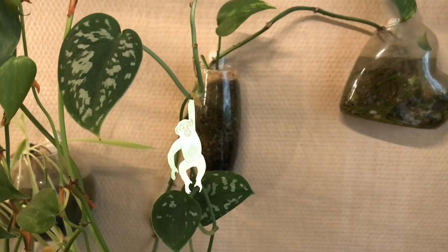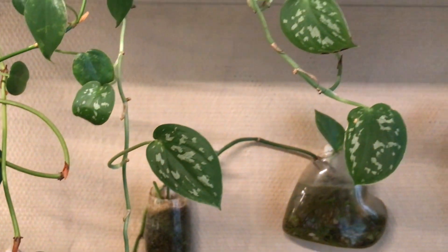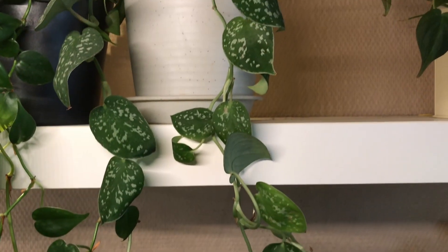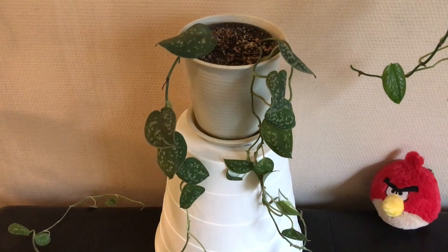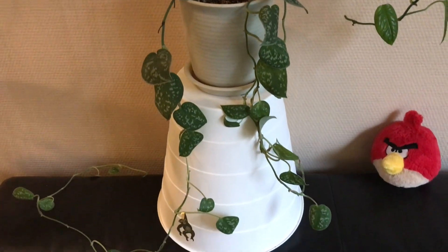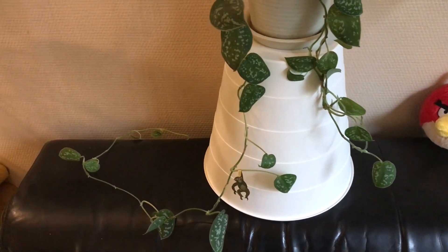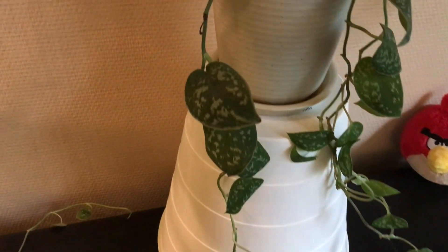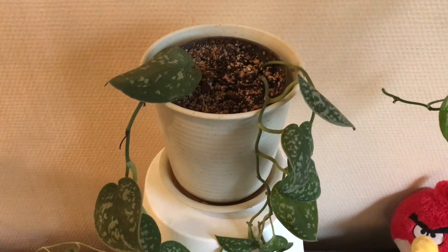This monkey is hanging on to a classic hanging plant — this is of course a Scindapsus pictus, and each leaf has a unique pattern. The plant is doing okay, but it might lack a little bit of light, because as you can see the space between the leaves is getting longer and longer. So perhaps I should look for another spot for this plant.